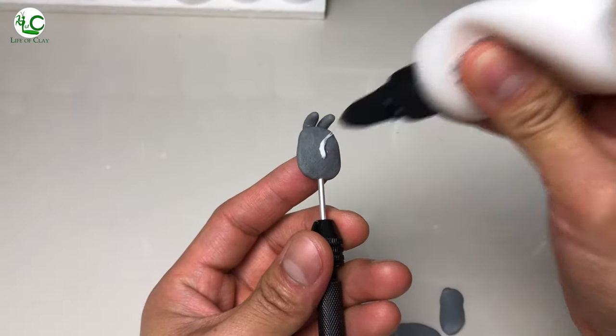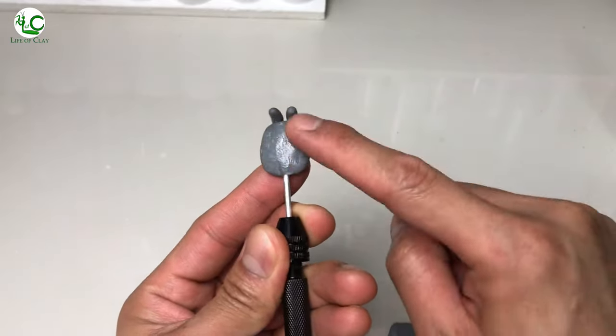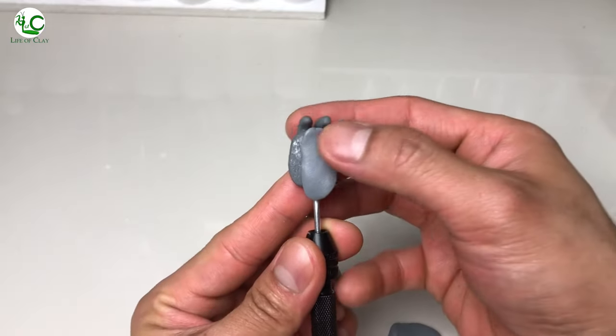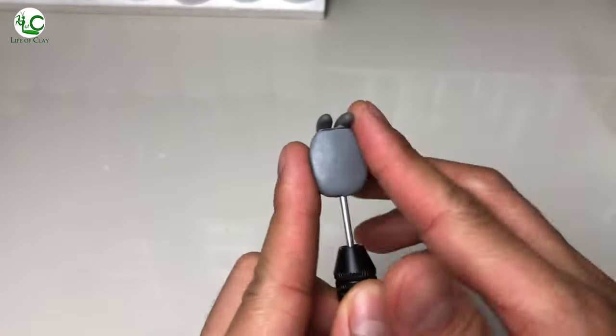Now let's start sculpting its underside. I apply liquid polymer clay on its surface for better adhesion, and we're gonna add all its ventral details including the sternum, coxae, and the underside part of its mouth.